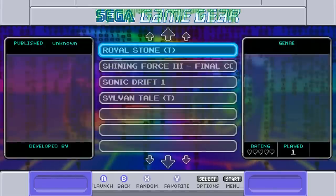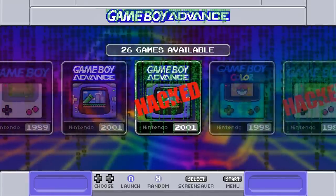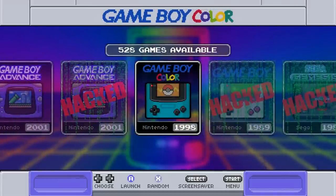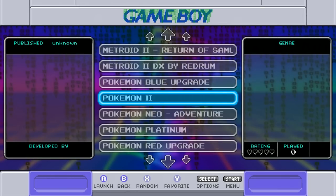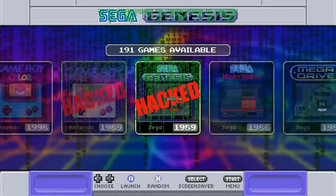There are also Game Gear hack games — four including Sonic Drift. Game Boy has 490, Game Boy Advance has 1,068, and there are GBA hacked games too. These are games people have altered or hacked. Game Boy Color has 528, Game Boy hacks 19.